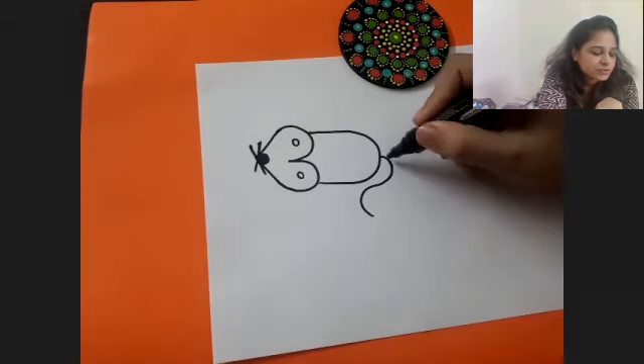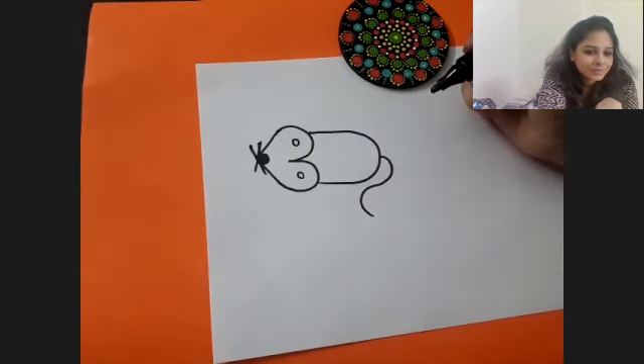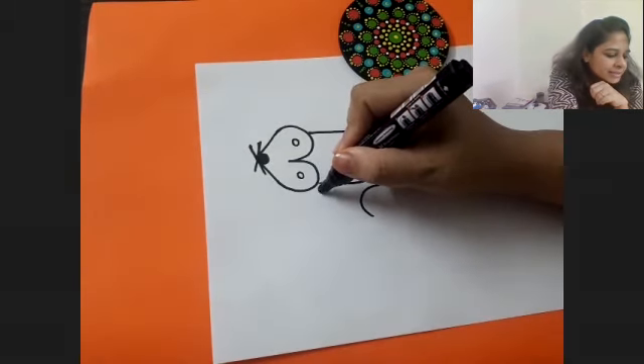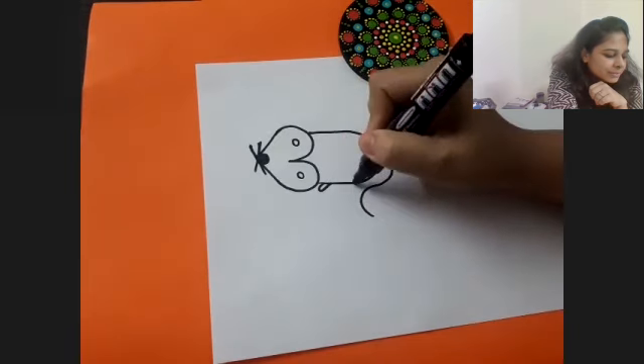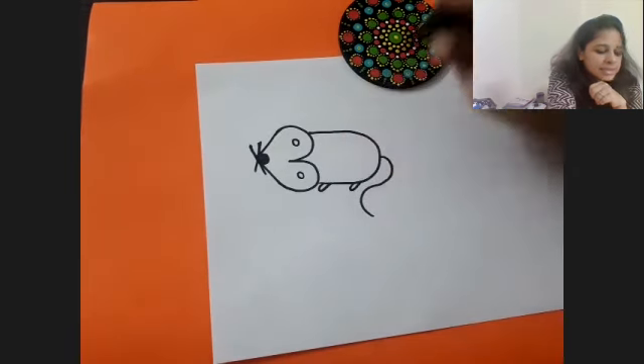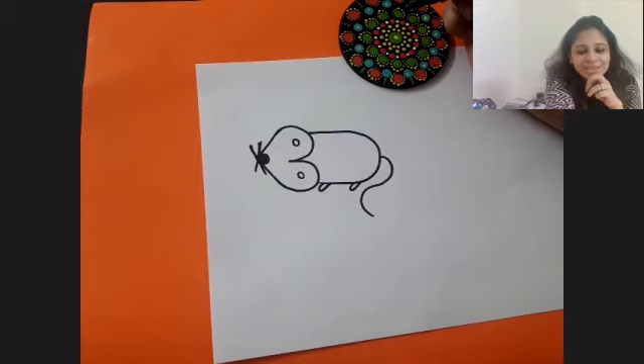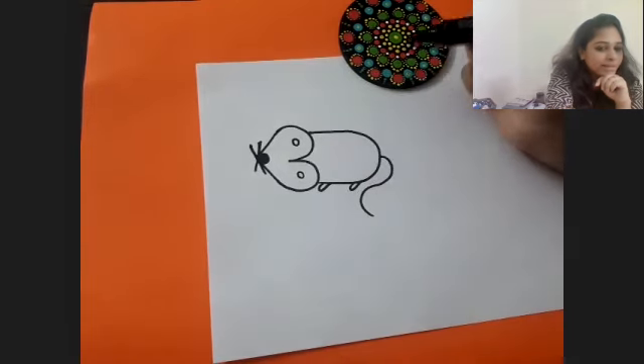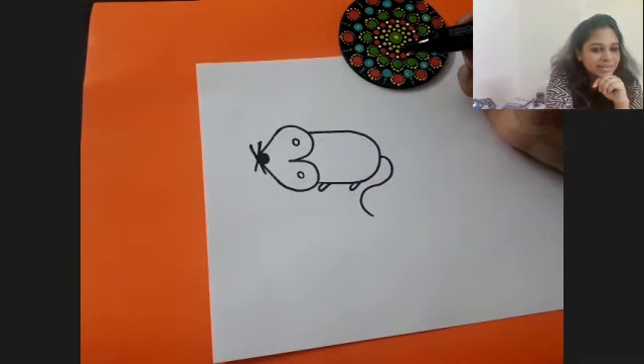The ice cream was falling down. And here we will make two little legs. What magic - what has number three helped us make? This is a mouse! We have made a mouse using number three. Superb!